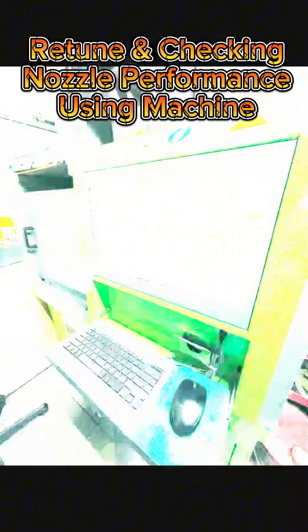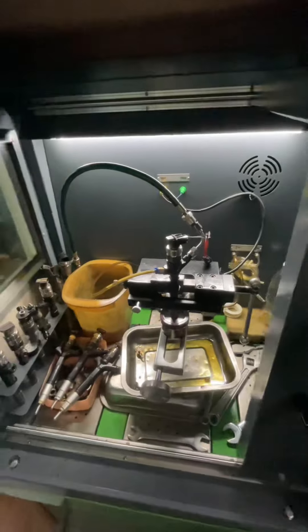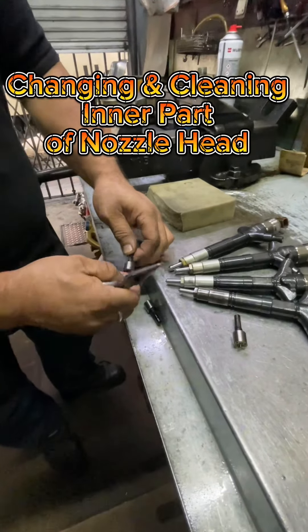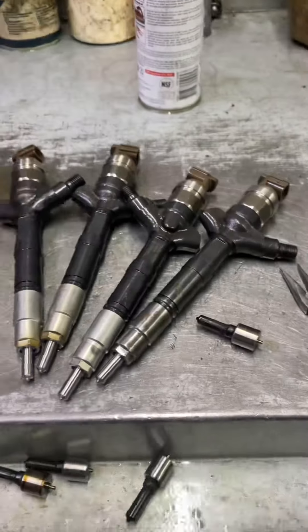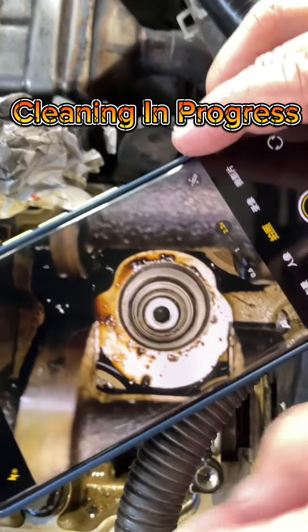Re-tune and checking nozzle performance using machine. Changing and cleaning inner part of nozzle head. Cleaning in progress.